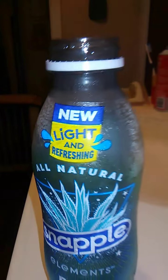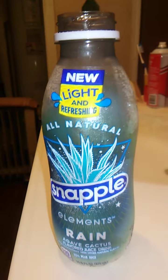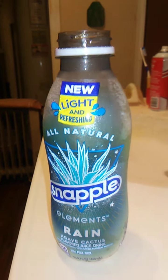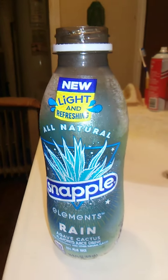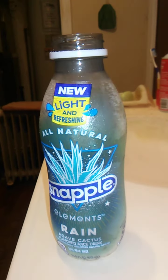Let me take another sip. I don't know, maybe... I'm stymied, I don't know. It tastes really good though — I like this. If you like interesting drinks, then you might like this one too.